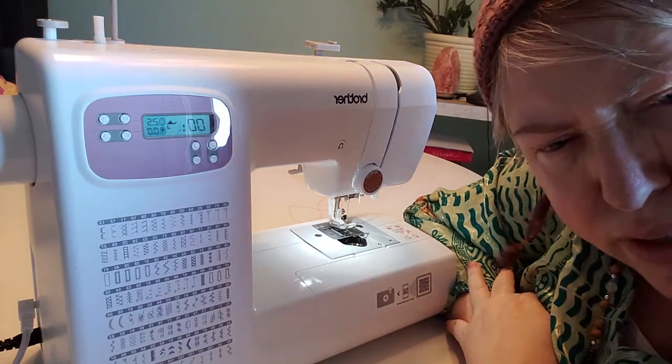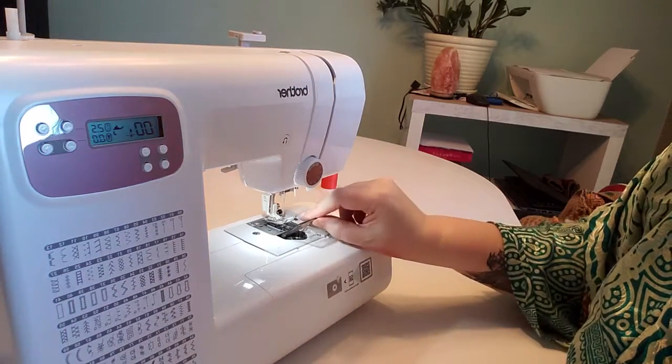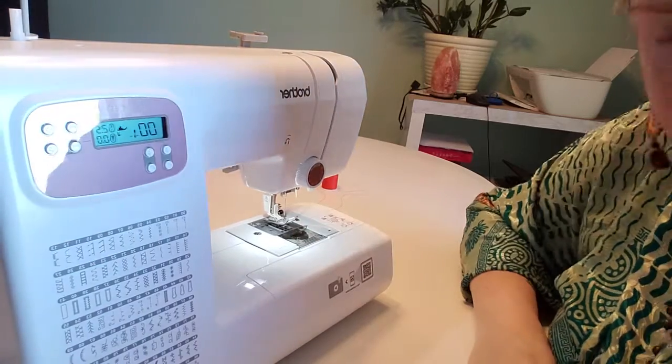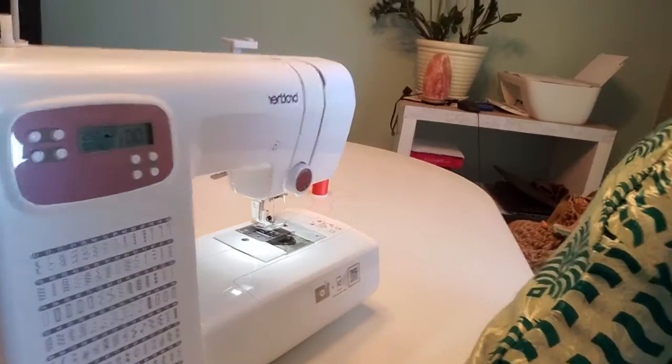You get this cover plate which slides in once your bobbin is in properly — it just keeps that bobbin in place.